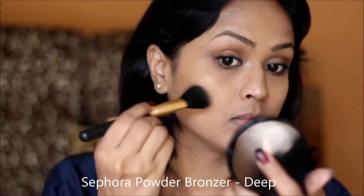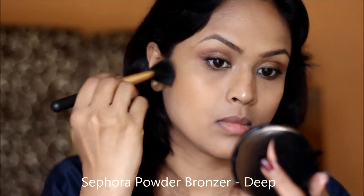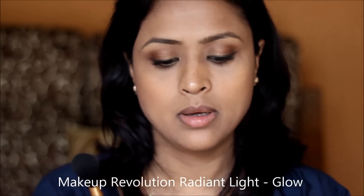I'm going to use a little bit of bronzer to add some definition to my face. Next I'm going to use a highlighter — the Makeup Revolution Radiant Light in Glow, which is one of my favorite highlighters ever. I'm going to apply it before my blush so it blends nicely with the blush and doesn't stand out too much.